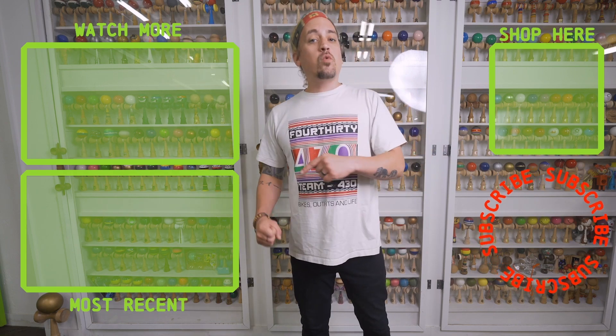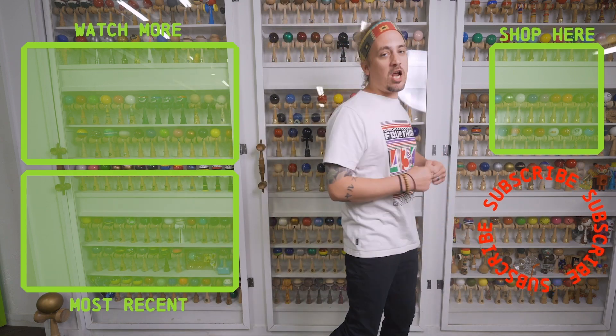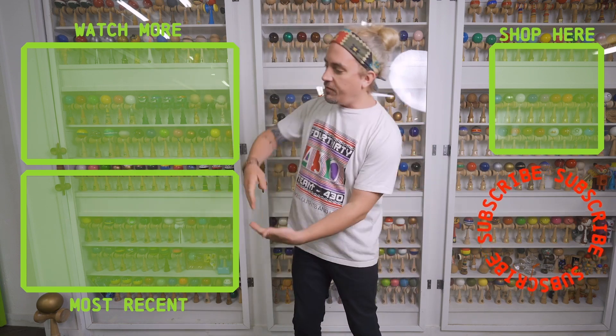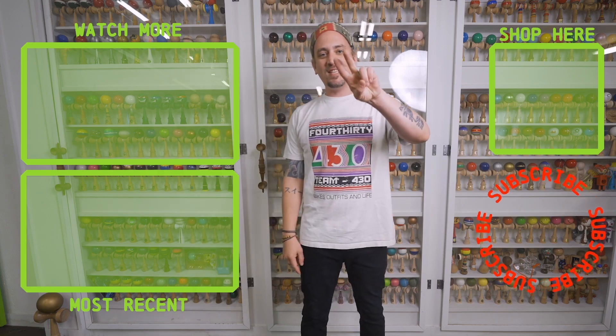Thanks for checking out that video. If you like what you just watched, make sure you go hit that subscribe button and punch that shop button and get yourself a new Dama. We have tons of other videos for you to watch, so make sure you go check them out. See you next time!